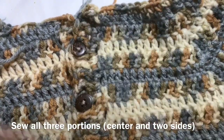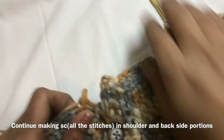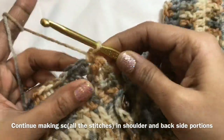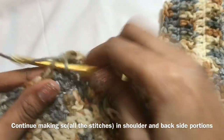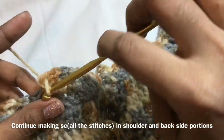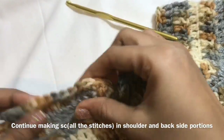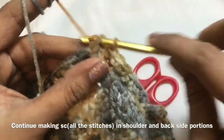Now again, start working on the single crochet on the back side — same as what we worked previously. In the next stitch, we are going to make a single crochet. In every stitch, make a single crochet. You have to work single crochet in every stitch for the whole shoulder and back side. Continue the same single crochet throughout the row. I have completed the single crochet. Now going to make a slip stitch to finish this round.